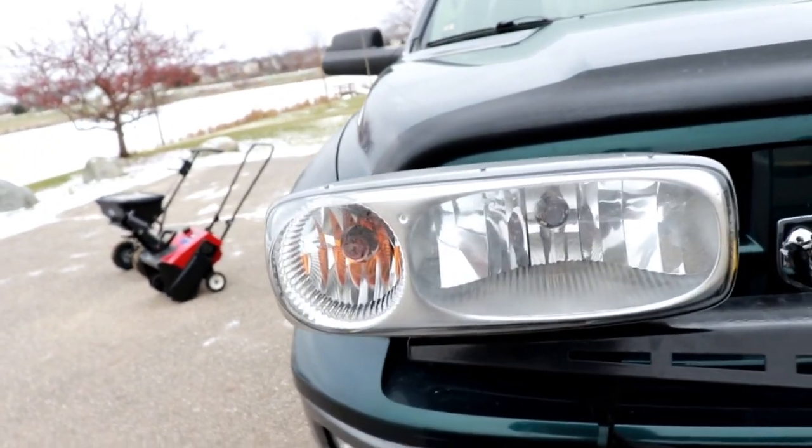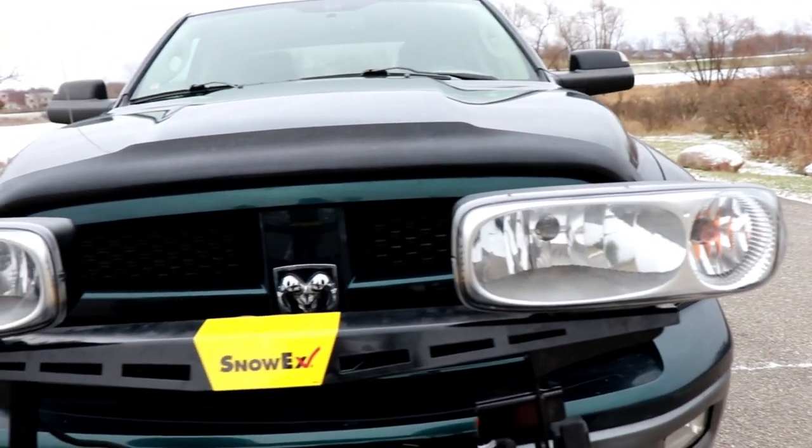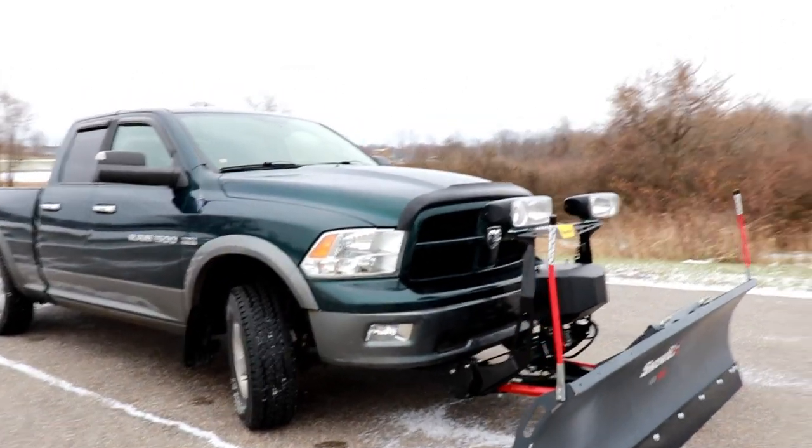I will say if you're going to plow with a 1500, you really need to do your research. Make sure that you're going with a light enough blade — don't go with something that's made for a 2500 truck, it's just going to be too heavy. I've got just the regular lights on here. These are not LED lights, but it matches well with the truck and I really like that.